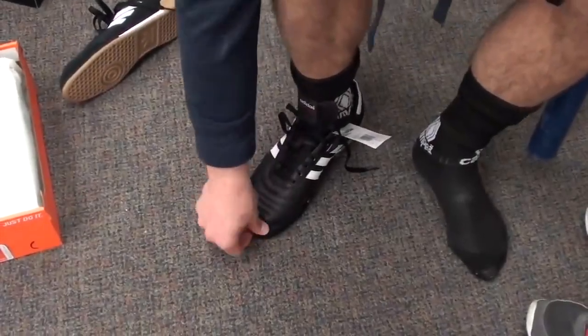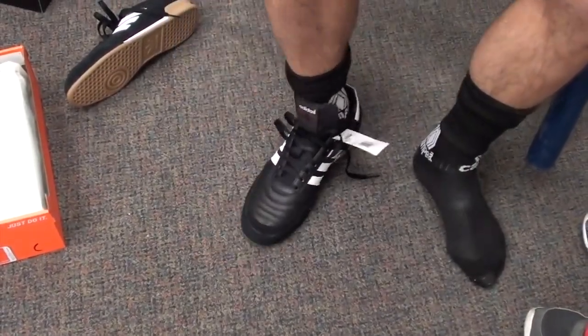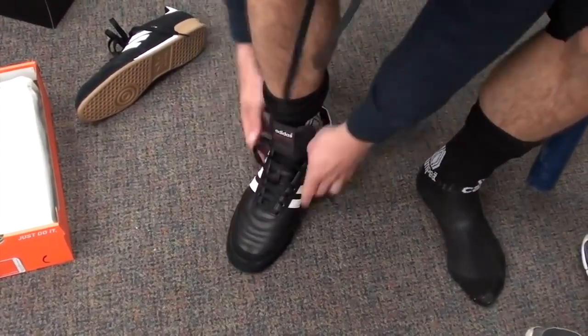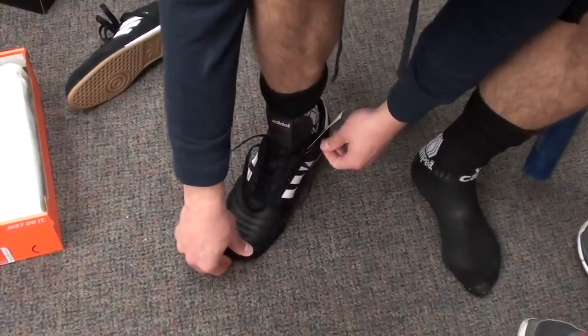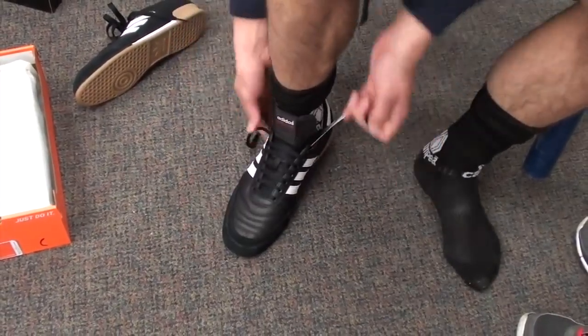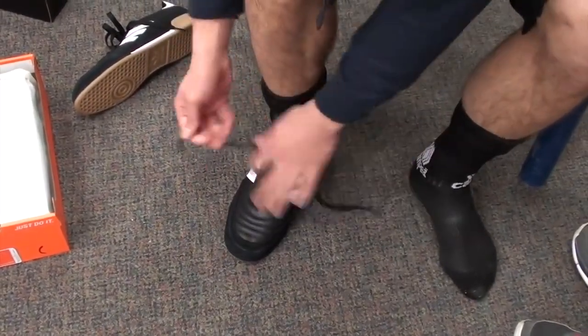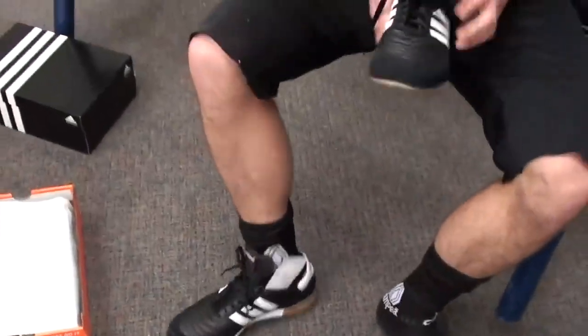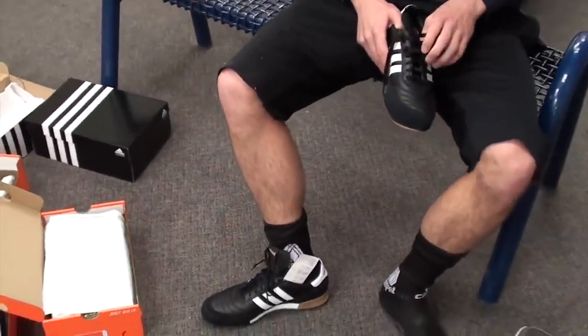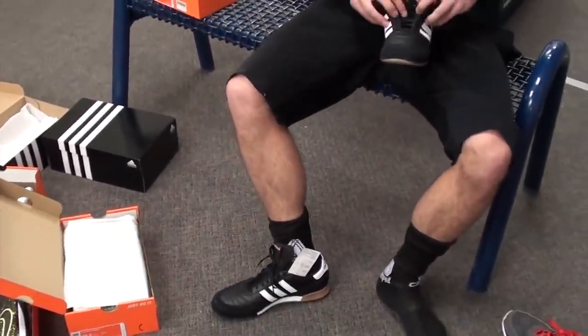This is actually a really good fit, but you still want a little bit of room so you can wiggle your toes. If you're putting that on and your toes are right at the front and you can't move them around, it's probably too tight. So whatever your walking shoe is, let's say your street shoes are a ten and a half, you probably want to try on a ten.